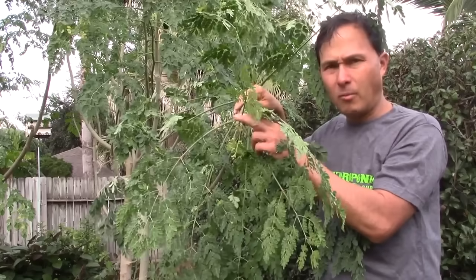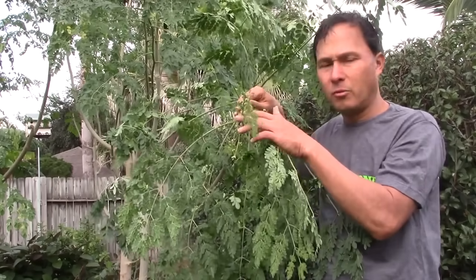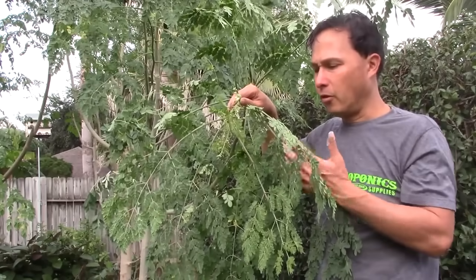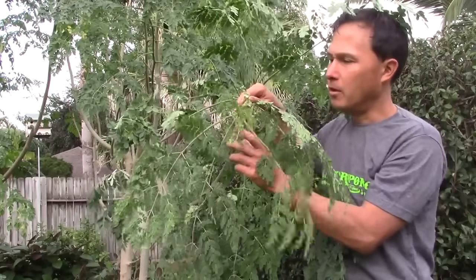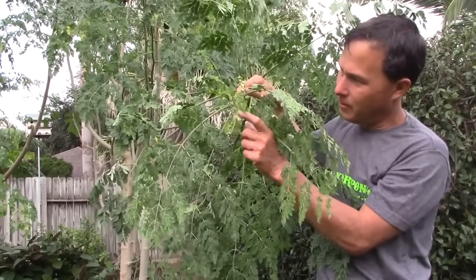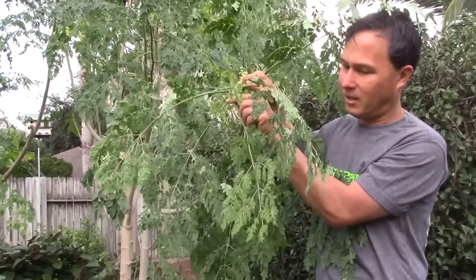While you could harvest the very young leaves for a salad because they're more tender, for juicing today I don't want the super young ones. I prefer to count out to about the sixth set of leaves from the top — we just snap off the whole branch and take it off. These are nice, young, tender leaves that are dark green.